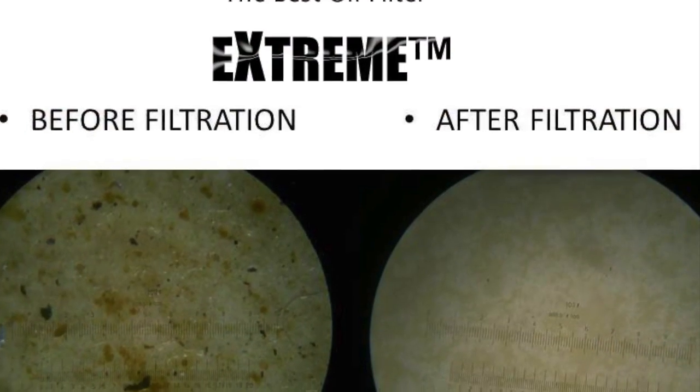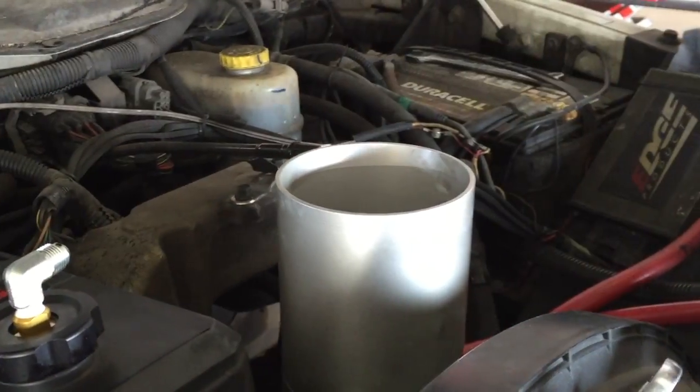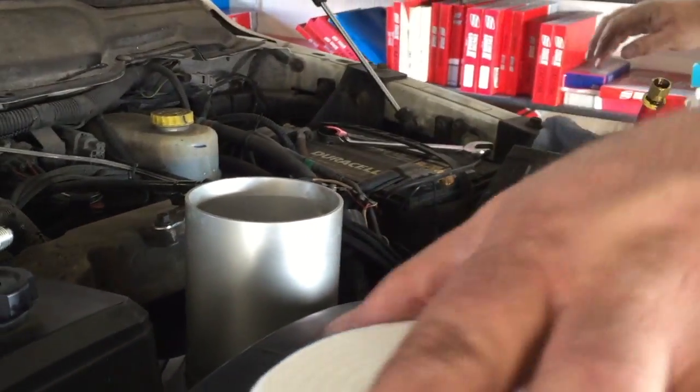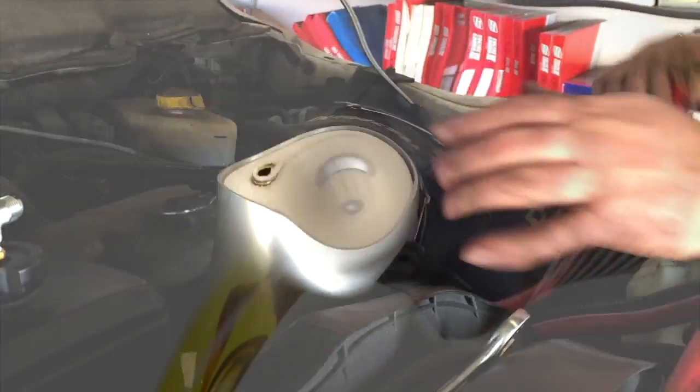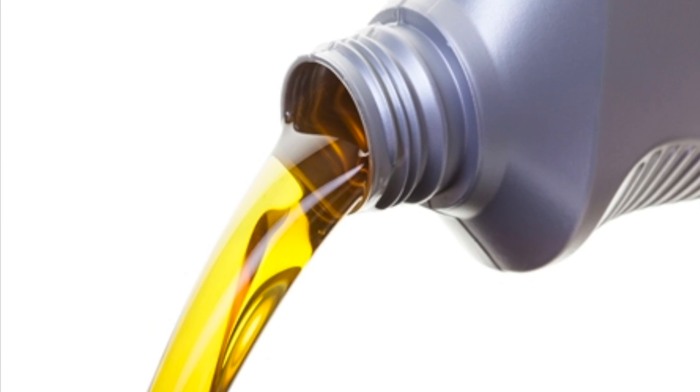With Xtreme, your stock filter is no longer really doing any work. We recommend you still swap out your OEM style filter once a year when you change the Xtreme refill element. This keeps your stock filter from eventually degrading and also allows you to add an extra quart of oil to help replenish additives when you top off your oil.